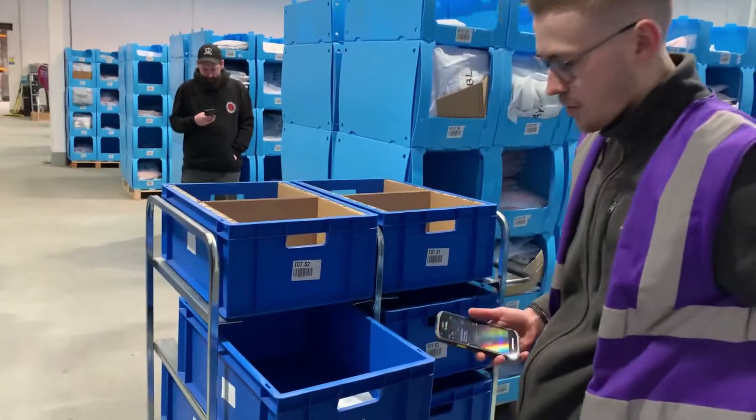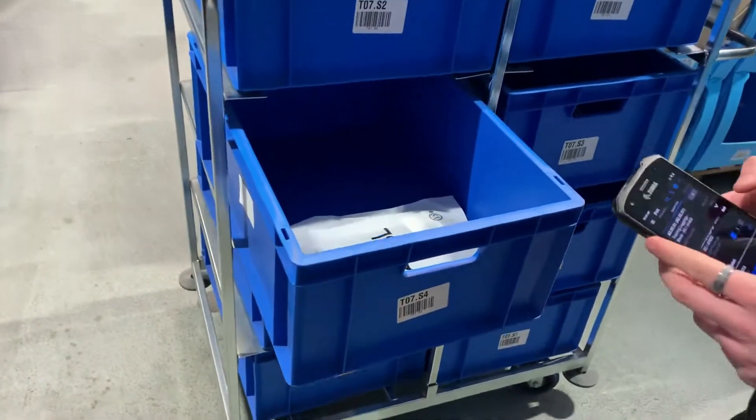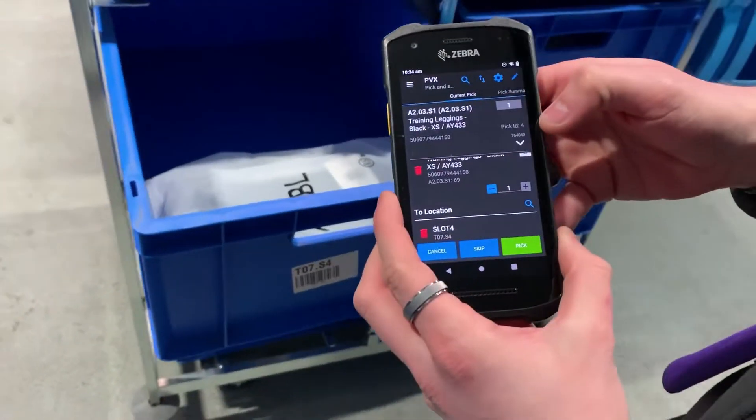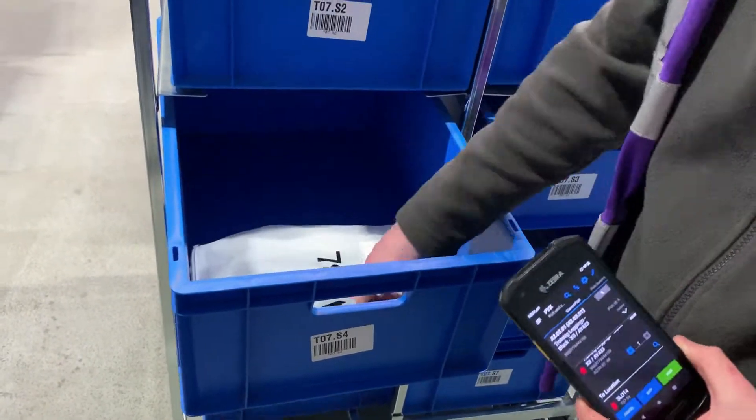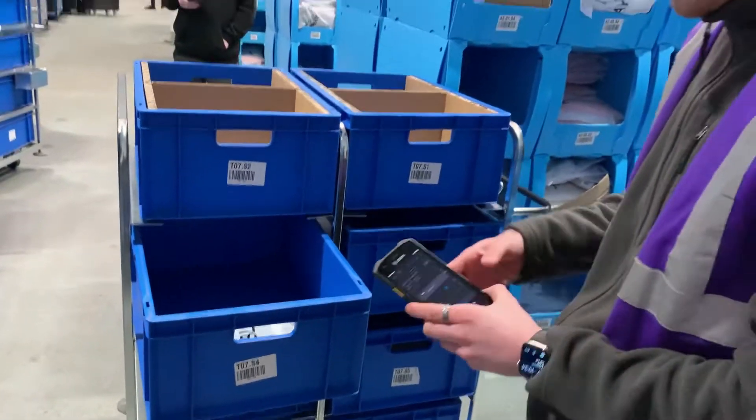There we go, we've got our first item going straight back into another one. As you can see, pick ID 4 now has two items in there, both on the same order, so it saves you a lot of time when you come to dispatch when everything's all together.